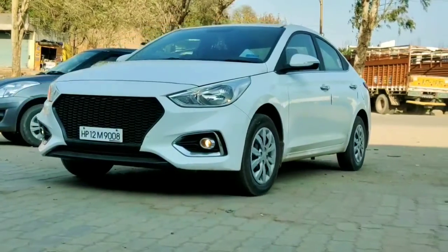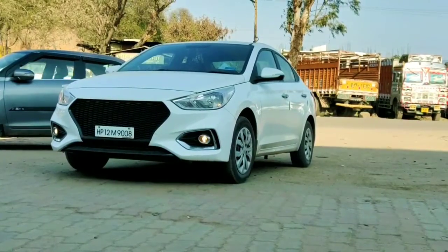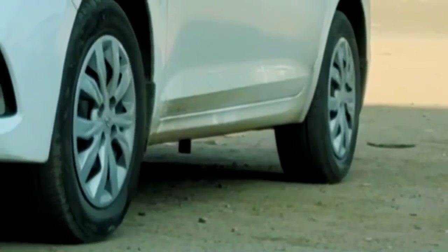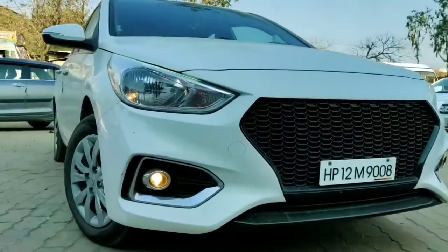When you buy this vehicle, Hyundai offers 3 years warranty and unlimited kilometers RSA for 3 years, which you can extend up to 5 years. Friends, talking about the overall structure, this is the best car in the C2 segment. Let's watch the full video to get complete information about this car.